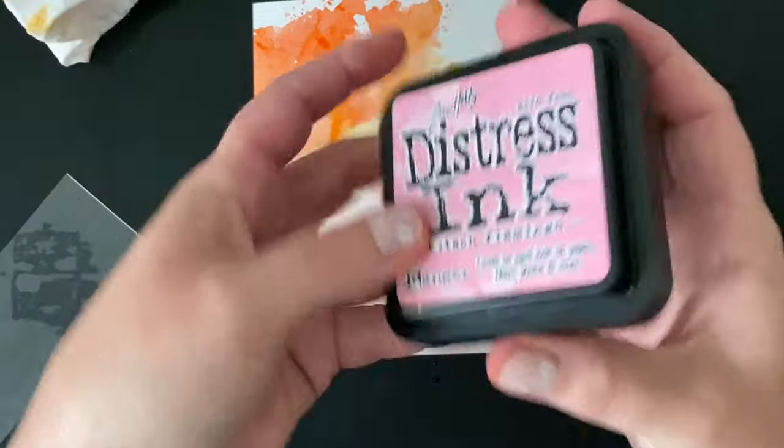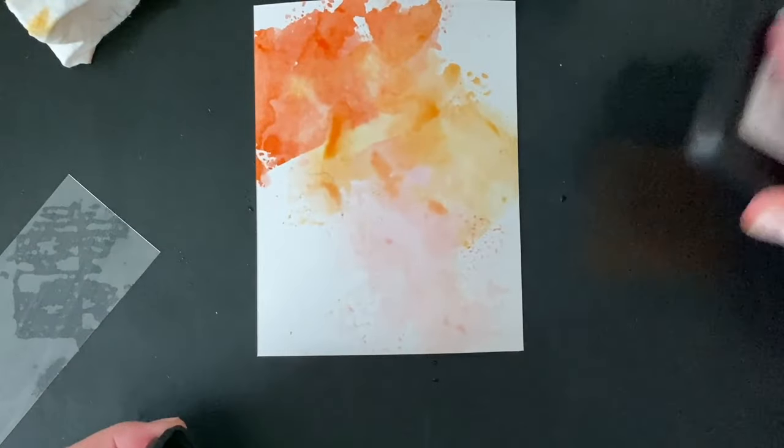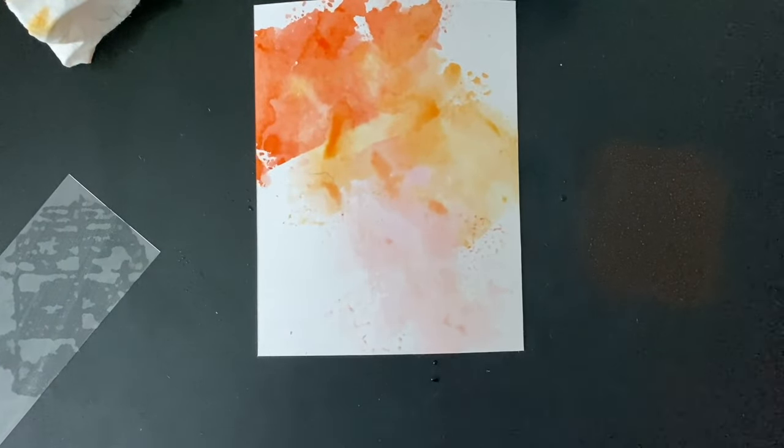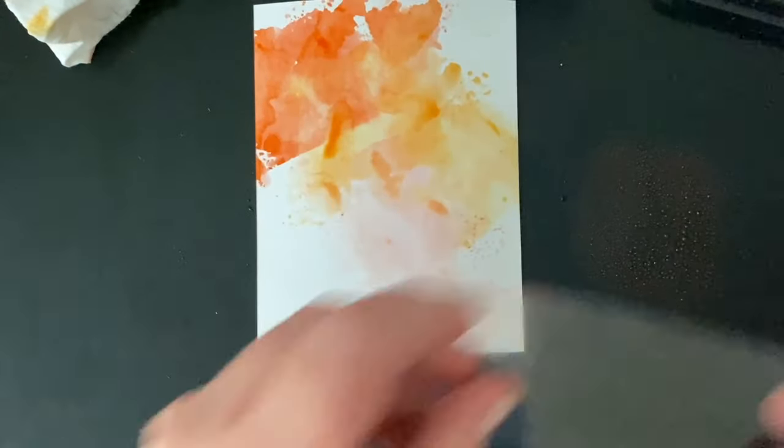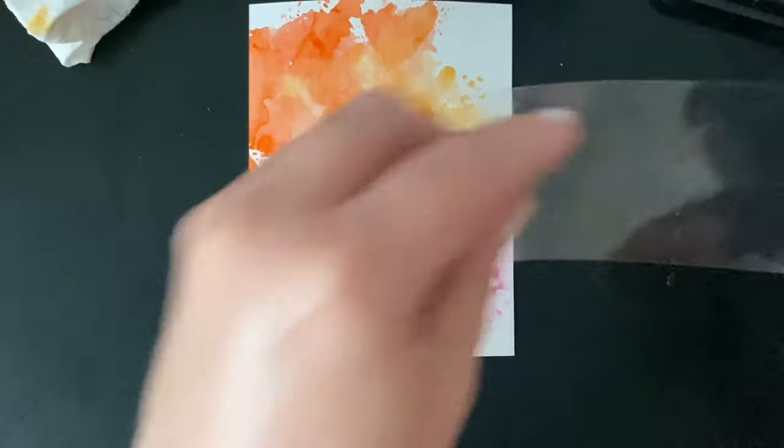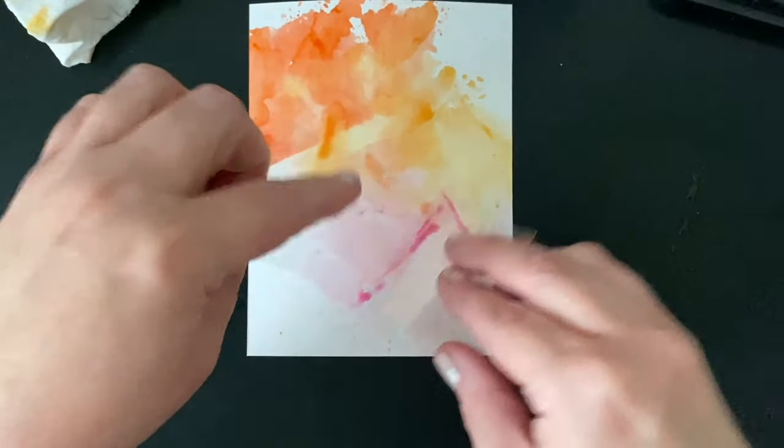Another way that you can pick up the ink is to swipe your ink pad onto your craft mat, mist that with water, and then use your piece of acetate almost like it's a paintbrush. That might work better for you, give you more control, and just be a little bit easier than putting your acetate directly into the ink pad and misting it.